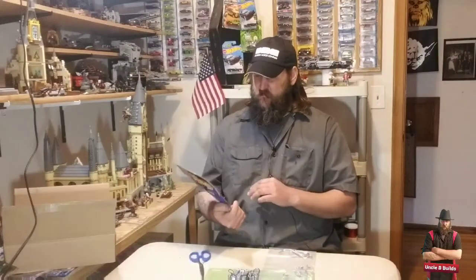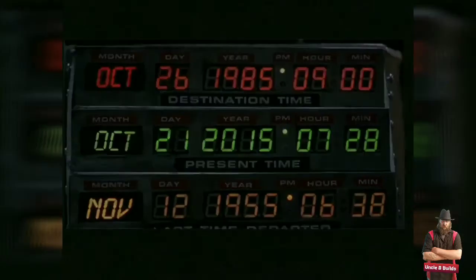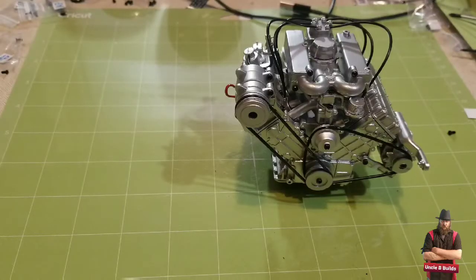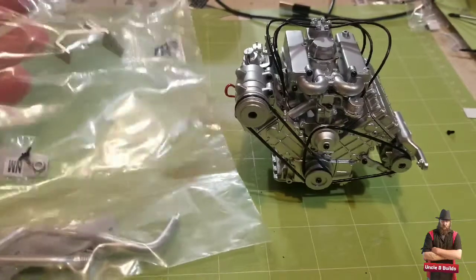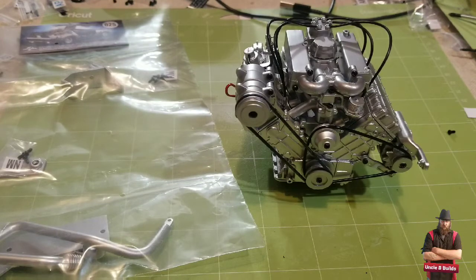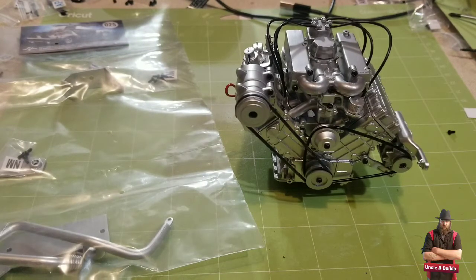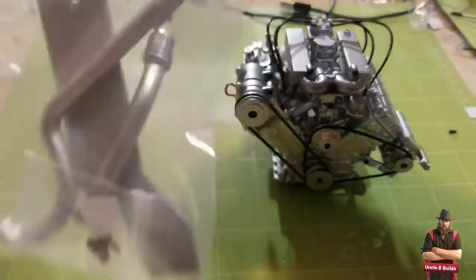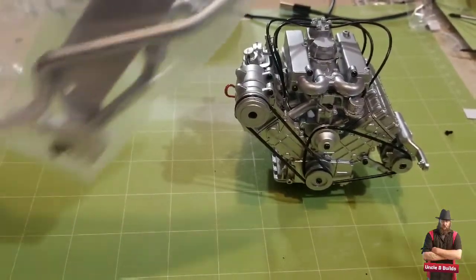Hi everybody, I'm back with another UBB issue 25. I don't know what it's gonna be — I got bags of parts here — let's find out. Here's my bag of parts. I don't know what they are. Looks like we got a couple brackets and an exhaust pipe, so it looks like exhaust. Let's get these open.